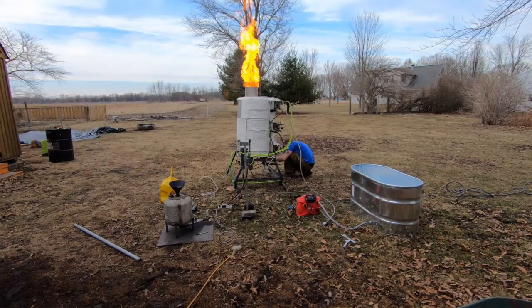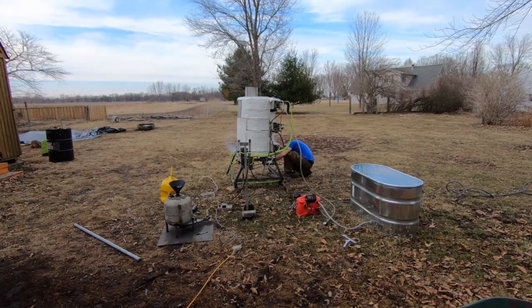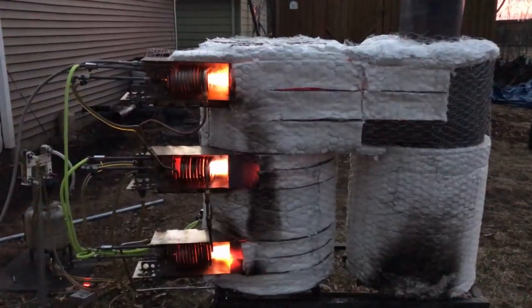Somebody's got to test this thing. This is what you call tuning — it is not supposed to do that, but hey, what do you do, right? We'll get it figured out. Just trying to get this thing fired up and figure out how to use it and see what happens.